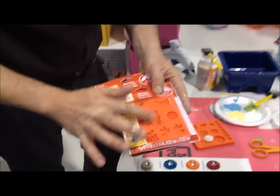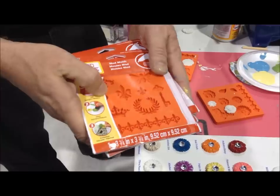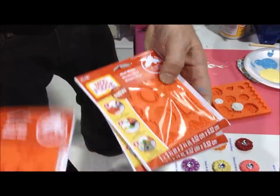We have four different packs — you have an owl, a bird, a little bird's nest in this one. This one comes with a fleur-de-lis, a bee, a key, and this is our frames pack. They're beautiful.